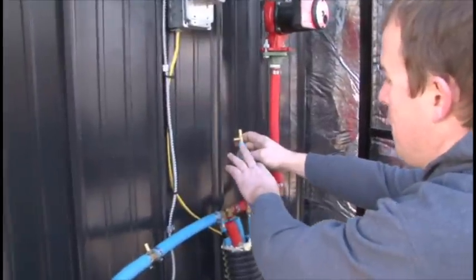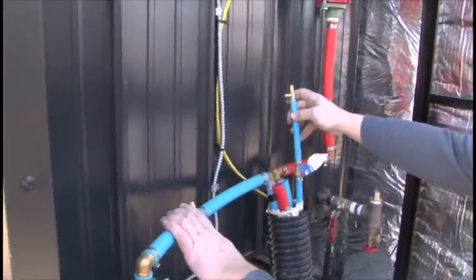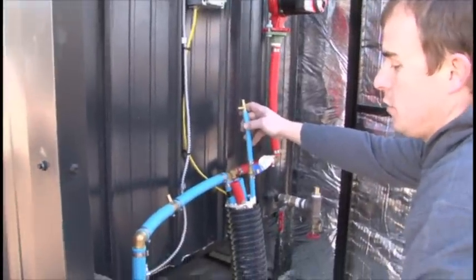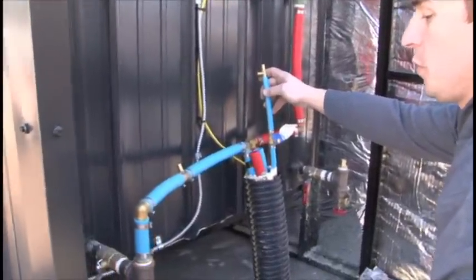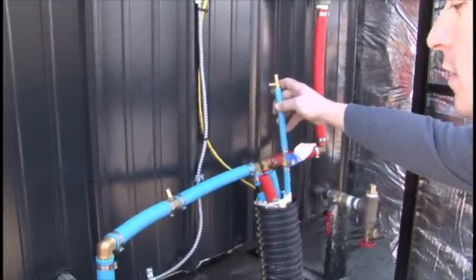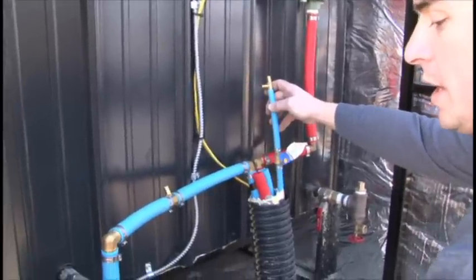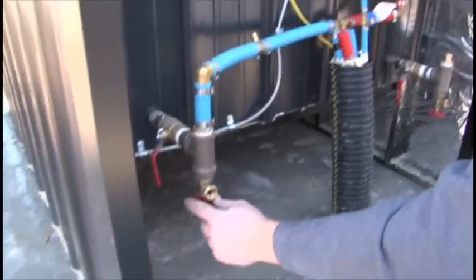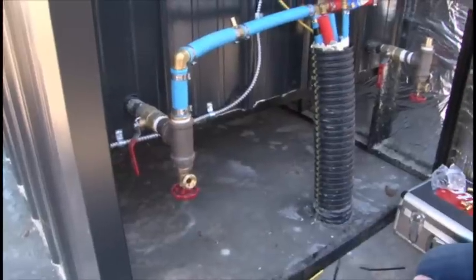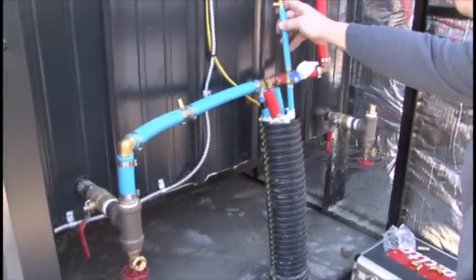If you plumb a half-inch line back over to your return side of your service loop, you can use this half-inch PEX line to purge your service loop of air in the initial install or any other startup that you might need to do that with. It saves you from having to run a water hose out and tying into the drain valve, which is another option to purge the air from the line. This is a pretty cost-effective way to save some time in the future if you ever have to do that.